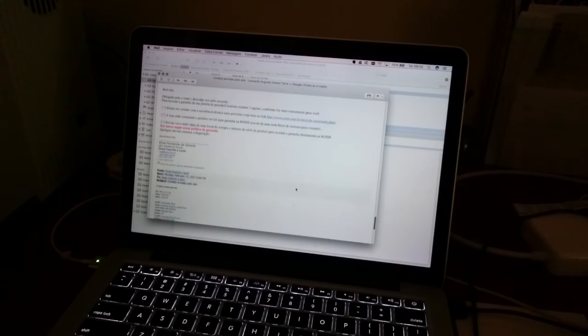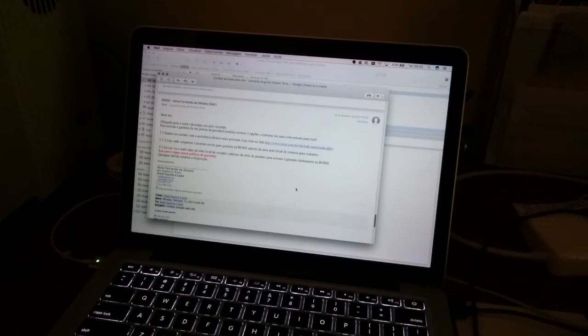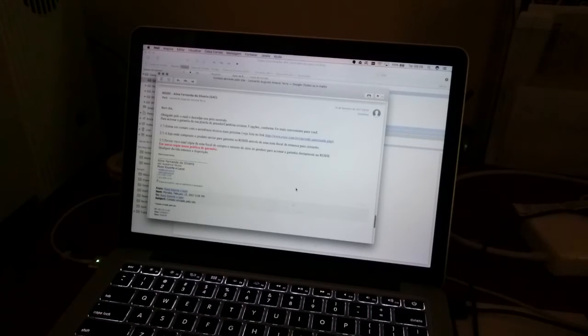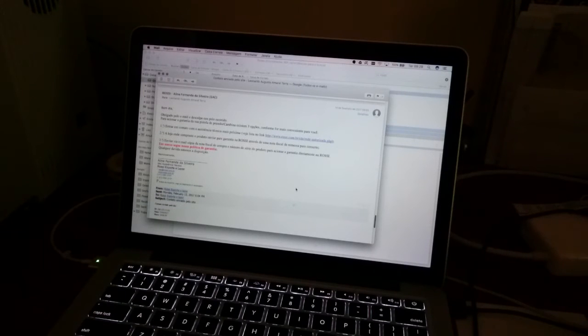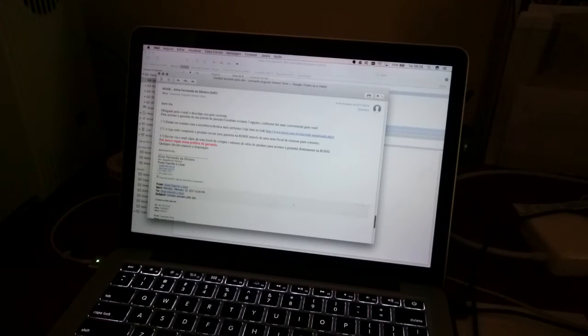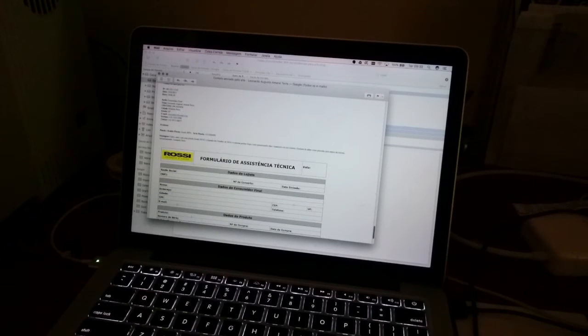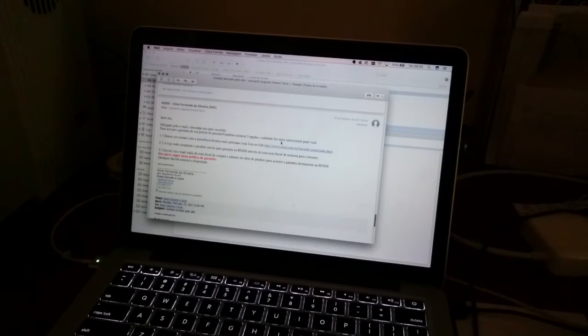Para minha surpresa, no dia seguinte, dia 14, já às 9 horas da manhã, já tive a resposta da atendente Aline do SAC, me dando três opções para atendimento: entrar em contato com uma assistência técnica mais próxima, com a loja onde eu comprei, ou enviar a cópia fiscal e o número de série do produto para acionar a garantia diretamente na Rossi. E ela já me encaminhou o formulário que deveria ser preenchido no caso de acionamento da garantia diretamente com a Rossi.